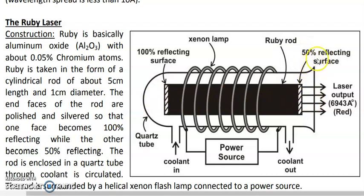These silvered end faces form the optical resonator, which consists of two plane parallel mirrors — one is a 50 percent reflecting mirror and the other is a 100 percent reflecting mirror. The optical resonator is an important component of every laser system. Here, the end faces of the ruby rod are silvered such that one face is 50 percent reflecting and the other is 100 percent reflecting.